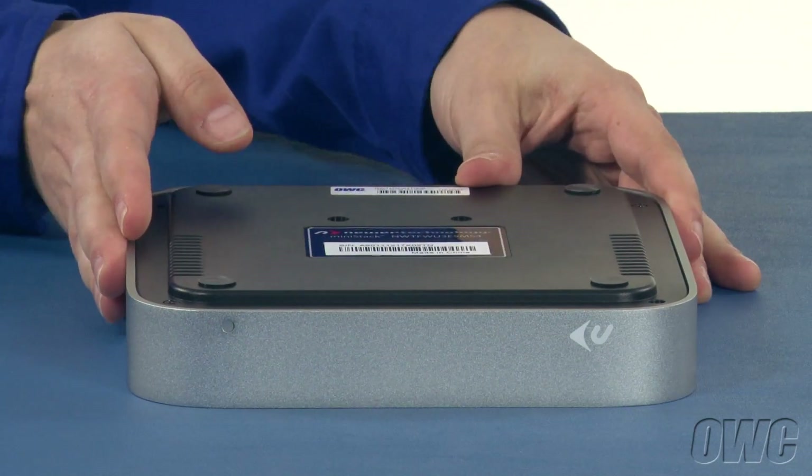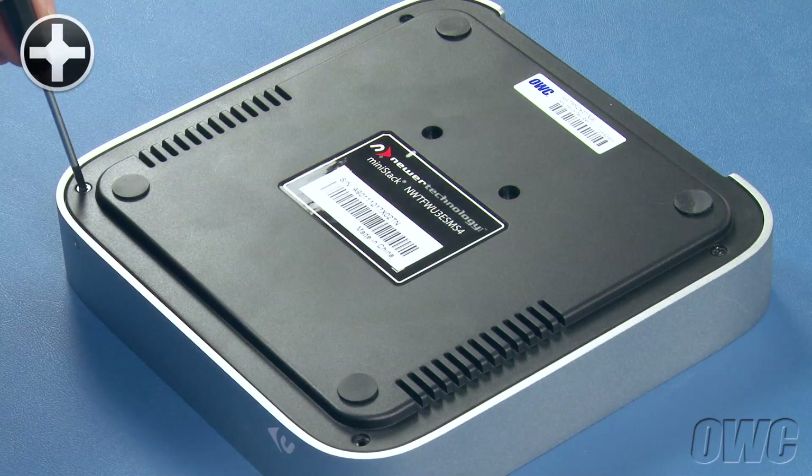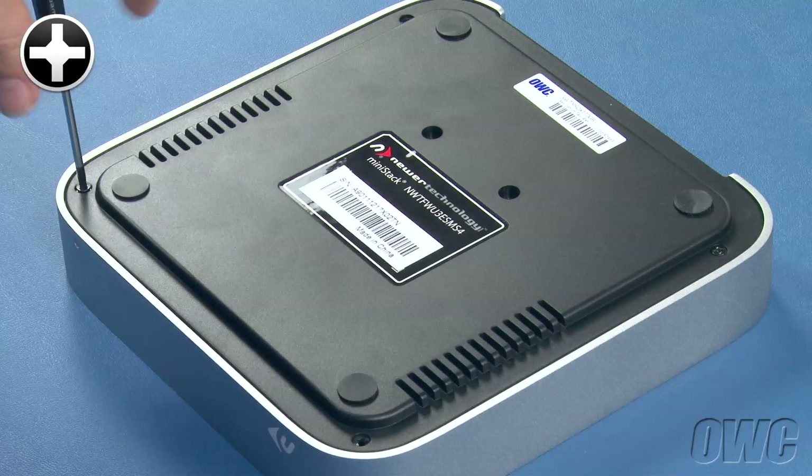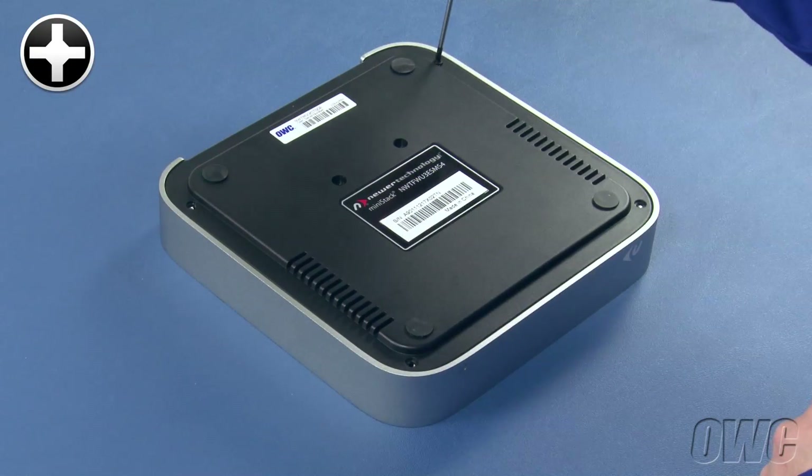The first step is to flip the mini-stack over. Remove the Phillips screws from the corners of the mini-stack. Depending on when your mini-stack was manufactured, you will likely either have two or four screws installed.